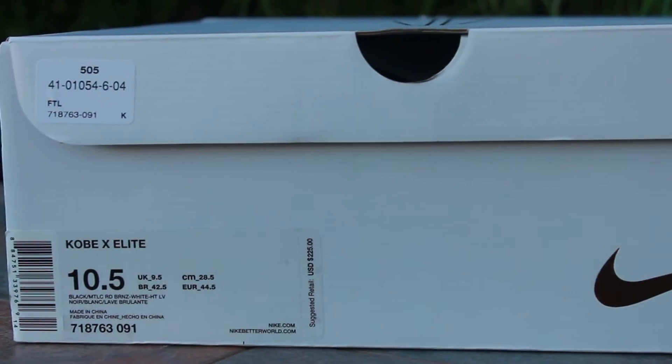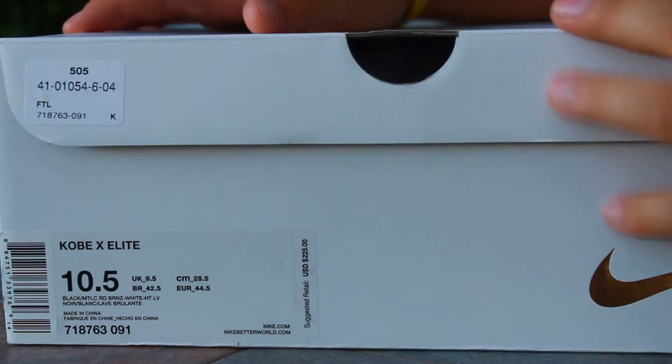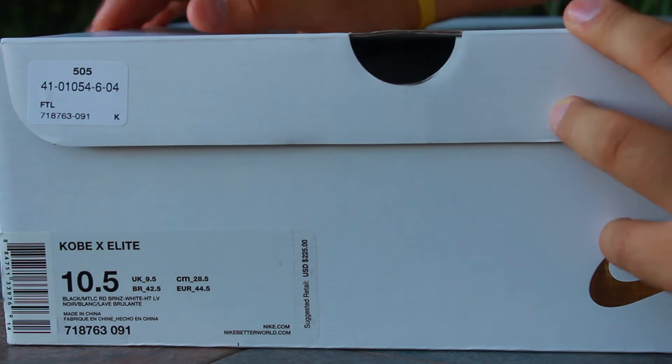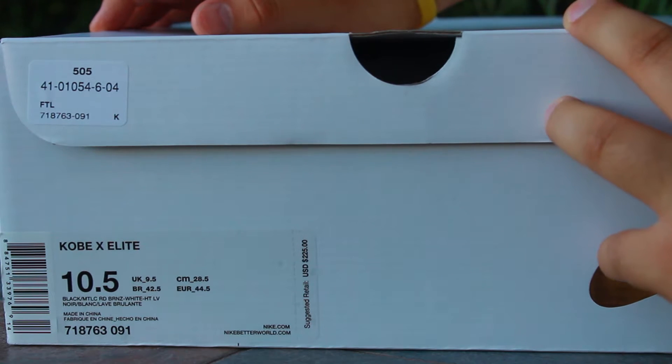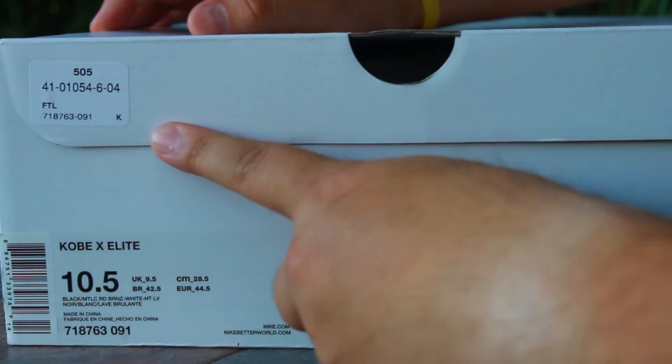What is going on guys, today I have a new shoe review. These are the Kobe X Elites, the Kobe 10 Elites in a size 10.5. Colorway: black, metallic red, bronze, white, and hot lava. Picked these up from Foot Locker.